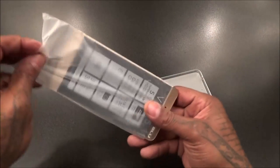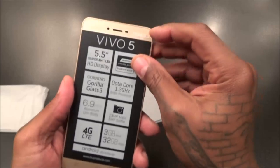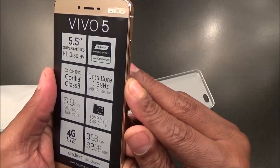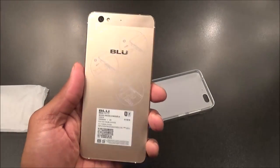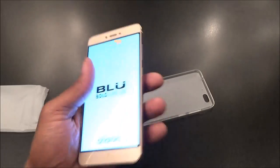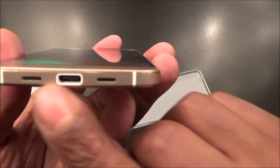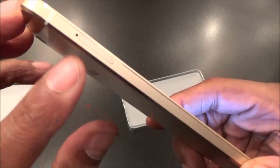All right, let's hold on to the case. Now for the phone itself — I went with the gold version. Let me get this sticker off the front, power this up. There we go — beautiful design on this. I thought the Hawaii 5X might have had the best design for the budget phones, but this one right here might take the cake.